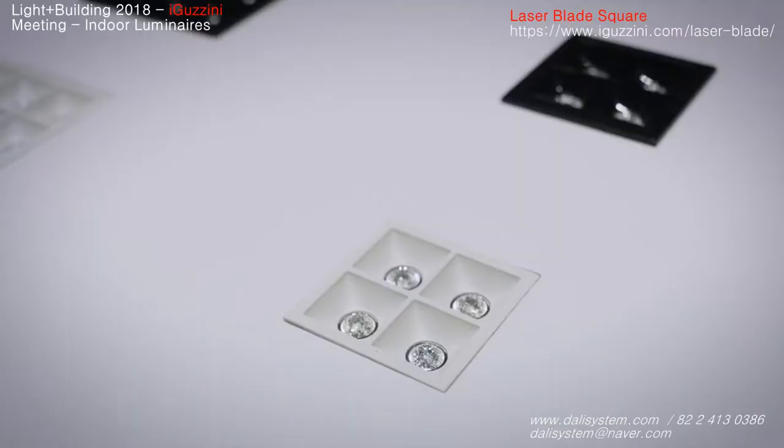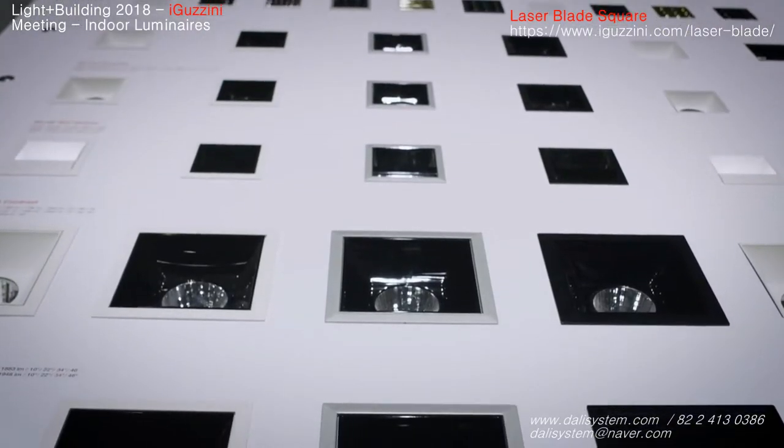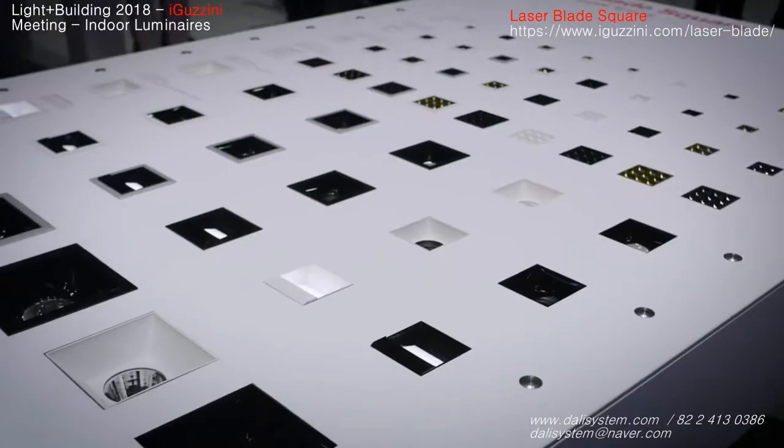This same architecture and functionality we have also in the XL size which goes up to 3000 lumen, which allows you to use this tool also in spaces with very high ceilings.